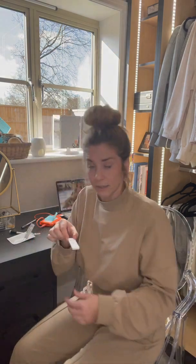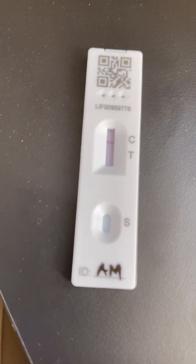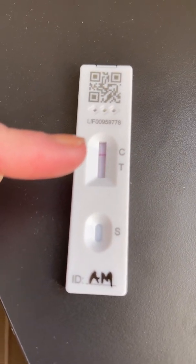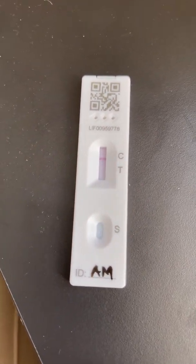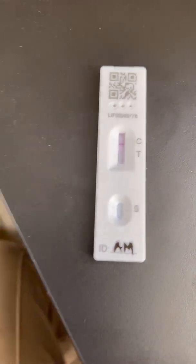Just wait now for 15 minutes. And 15 minutes later — I do not have COVID! The top line means that you are COVID free. If you get two lines — a line on the C and then a line on the T — it would mean that you do have COVID. According to this, I do not have COVID. Yay!